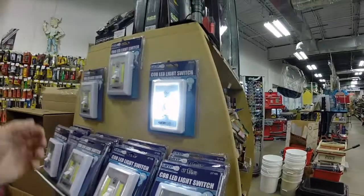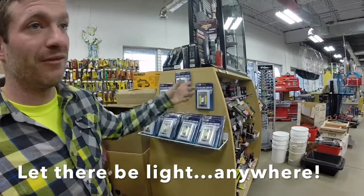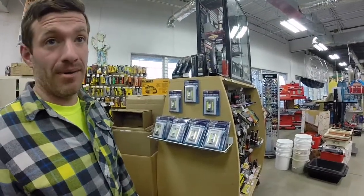Super bright, 200 lumens. You can put them anywhere — attics, cabinets, wherever you can put it basically. I want to put one on the bed of my pickup truck.